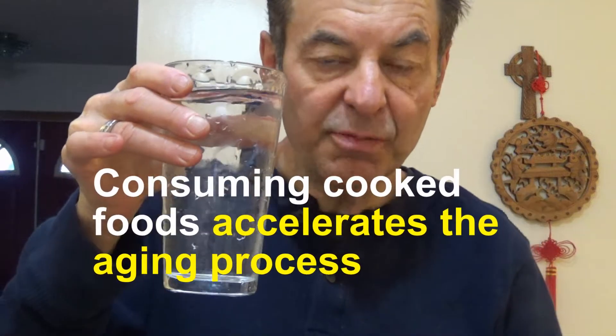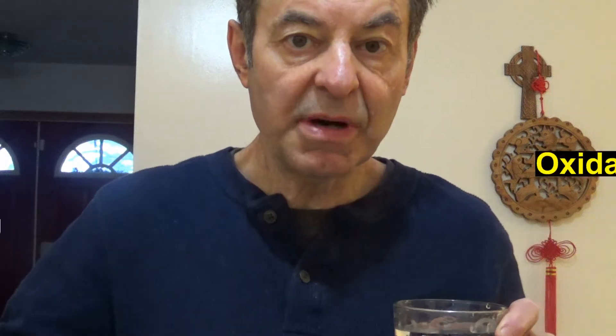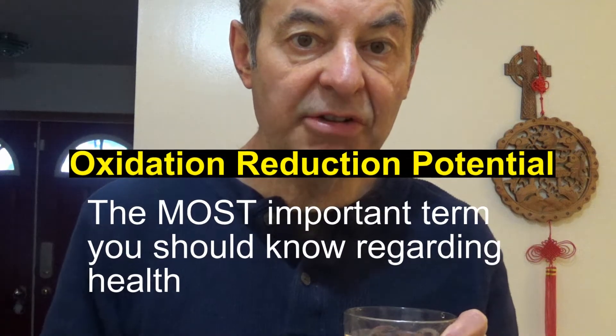So you want to reduce the oxidation — reduce the fire that's burning yourself up inside, reduce the oxidation of the body. Or you can put foods in your body that are going to increase and accelerate the aging process. That's what health is all about. That's why ORP, oxidation reduction potential, is the most important term you can ever learn about health.